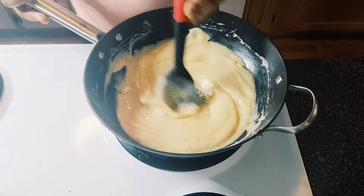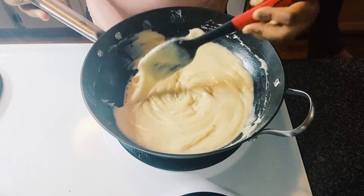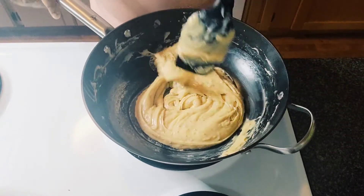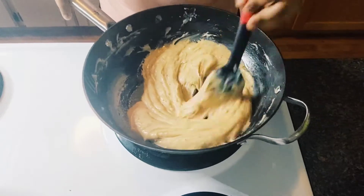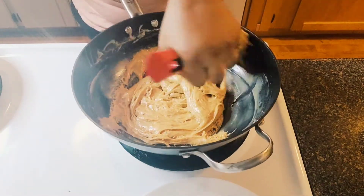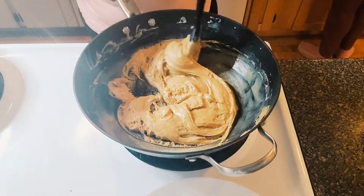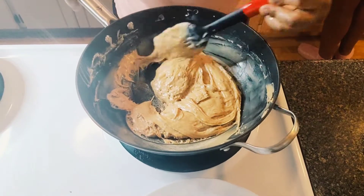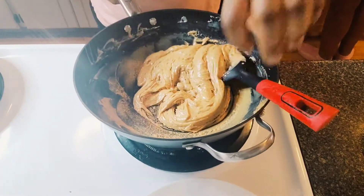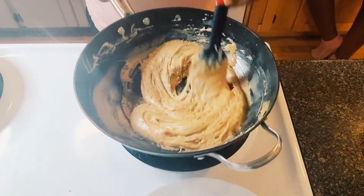Just stand where you are — no moving, don't go anywhere. It's getting there, getting more brown. I want a little bit more brown. Yeah, here we have our condensed milk toffee! Don't let it burn — just make it more golden brown, but don't let it burn.